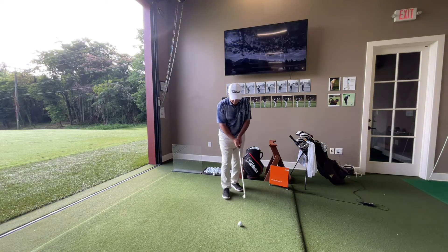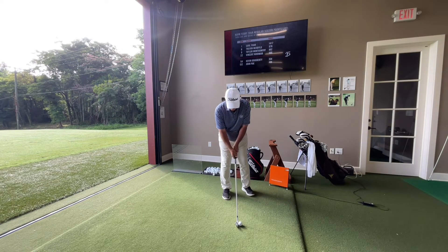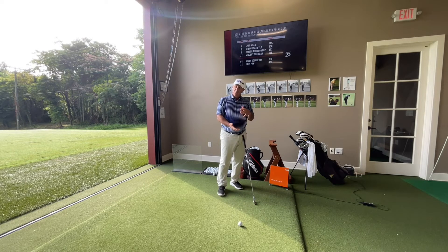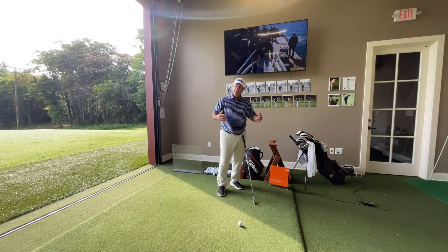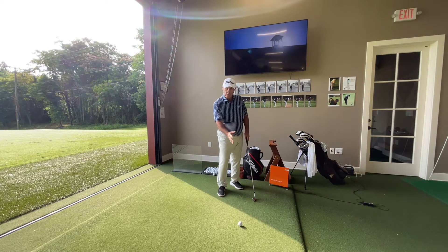Let's do that again: sole and aim properly, check spacing, get comfortable — one, two, three — and I'm good to go. So many things are happening right there: the club is being put on the ground properly, the face is being aimed, my grip is assembled, I'm checking my spacing which affects my posture, and I spread my feet one-two-three into what I hope is a proper ball position.